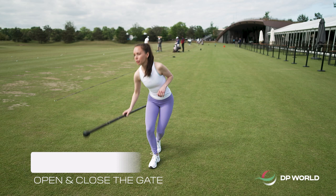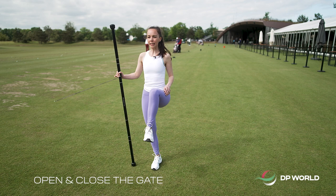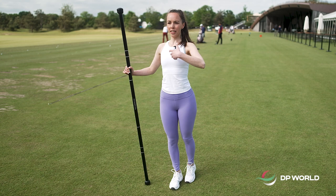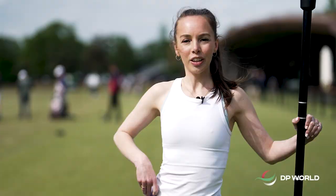Number one. I'm going to be using this dowel but you can use a club. Place it next to you, bring up your knee, open it up and then place your foot back behind you. Bring your knee back up, bring it back in front and back down. Dynamically go through this motion. This is going to open up the hips, and with the upper body you want to stay nice and tall and prevent rotating the body with the lower body. Then obviously you're going to do the other side, bringing up the knee a couple of times on this side as well.